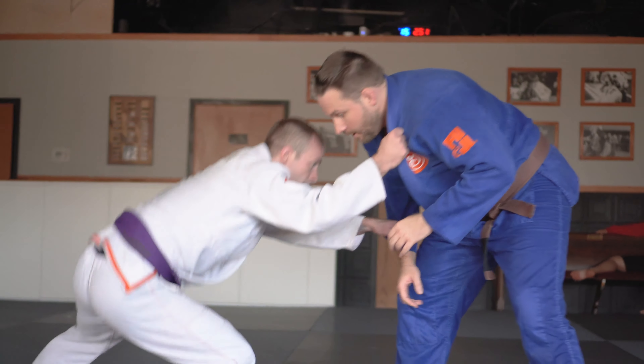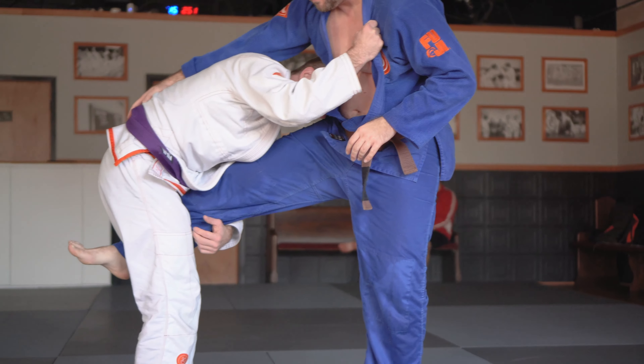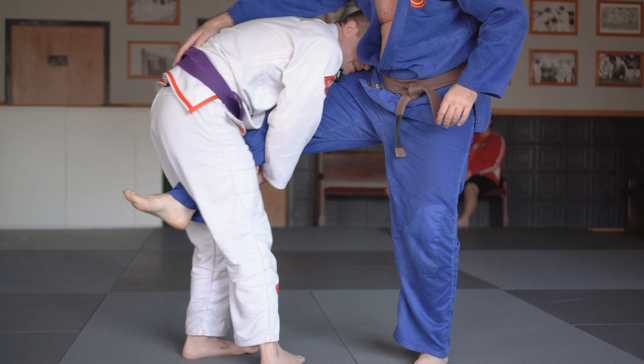Collar sleeve grip, driving and making the leg light, pull it up, pinch between the legs, controlling down by the ankle, putting a lot of weight from my shoulder into Rob's thigh and stepping around.